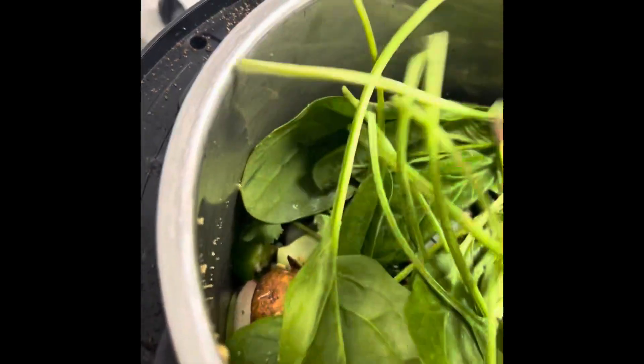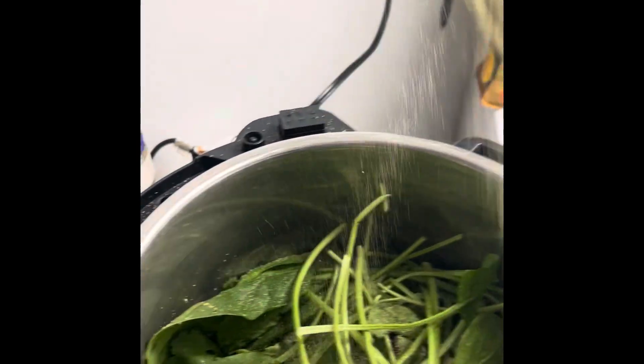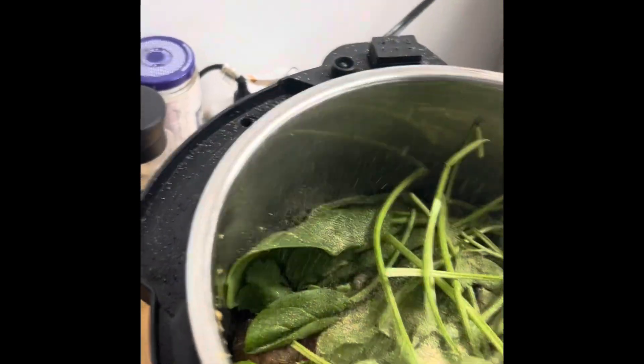Then we're just going to spread the spinach on top. Lovely. I'm going to use my pre-mix garlic, sea salt, pepper, et cetera, et cetera, et cetera — so I'm going to give it some nice deliciousness. And then I'm going to sauté this.